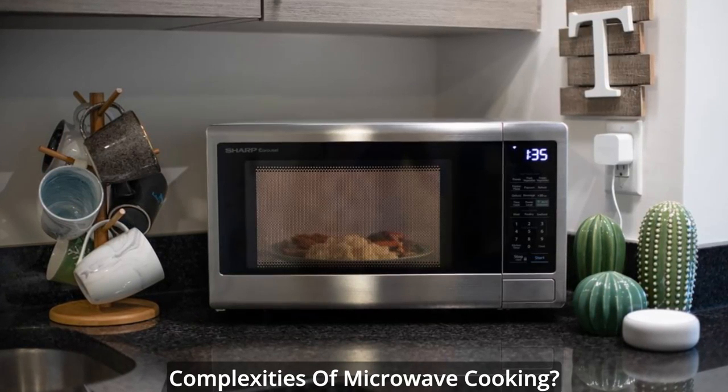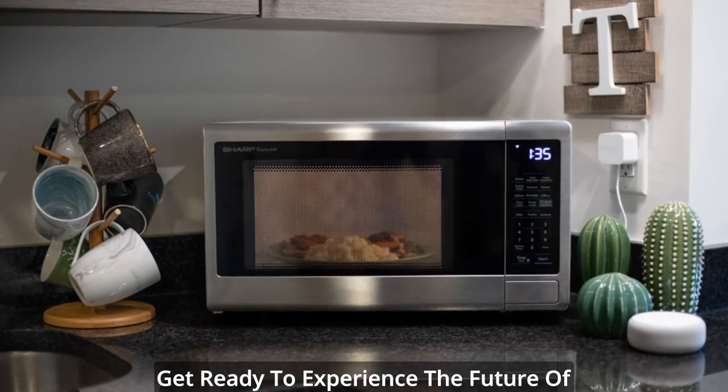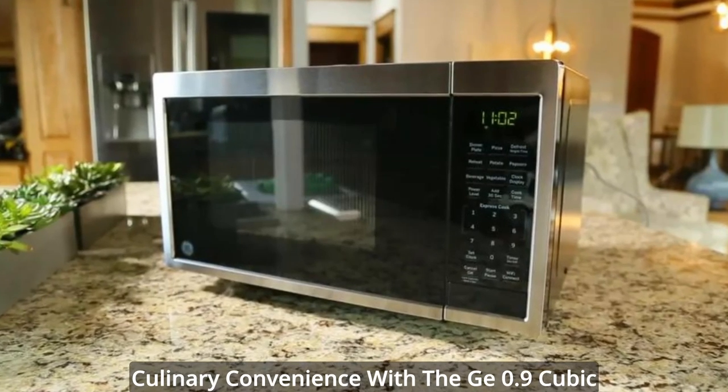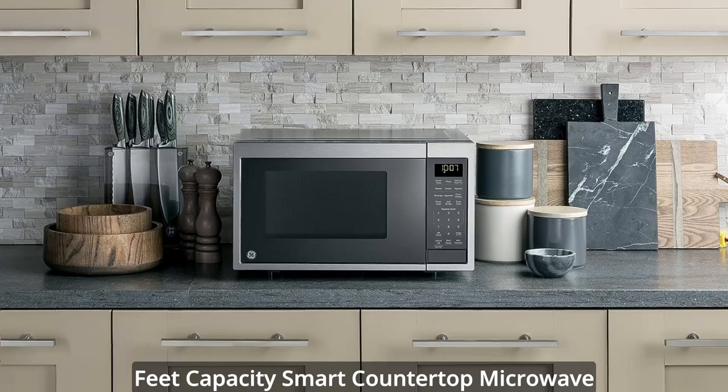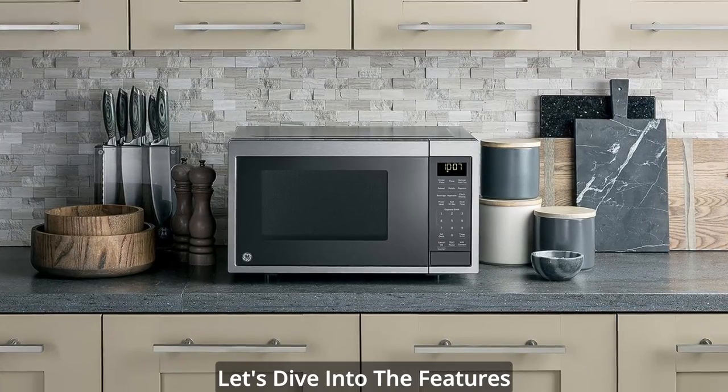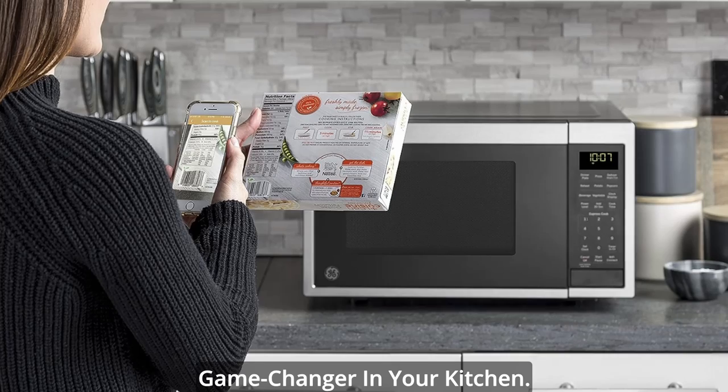Are you tired of the guesswork and complexities of microwave cooking? Get ready to experience the future of culinary convenience with the G 0.9 cubic feet capacity Smart Countertop Microwave Oven with Scan-to-Cook Technology. Let's dive into the features that make this microwave a game-changer in your kitchen.